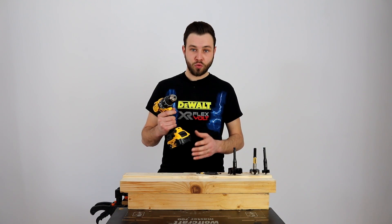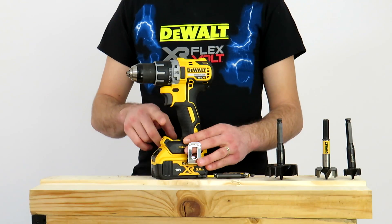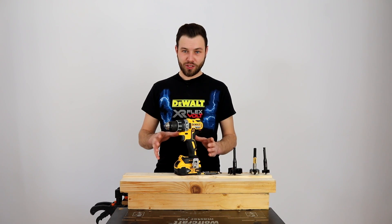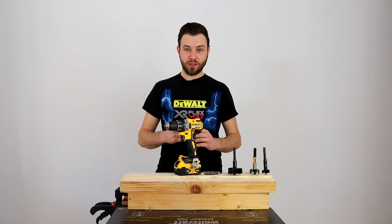Le puteți inversa între ele dacă sunteți stângaci sau dreptaci — puteți să le modificați în funcție de mâna cu care lucrați. În partea de jos avem situată lanterna de lucru, care este nemaipomenită pe această mașină și este foarte apreciată în rândul meseriașilor.